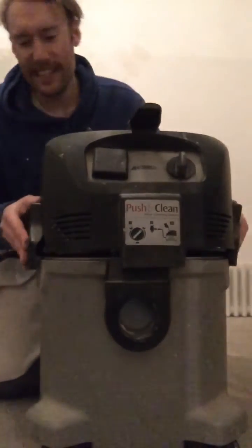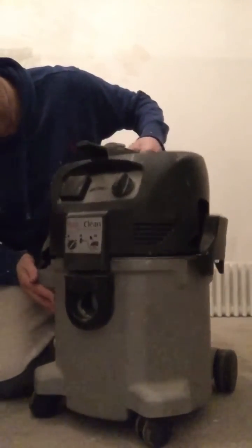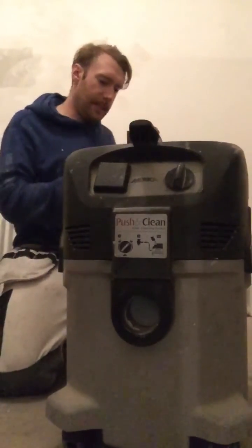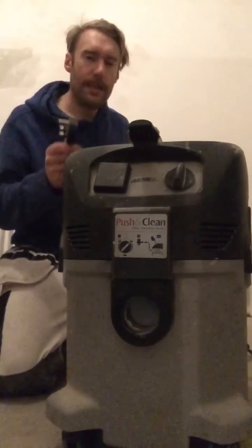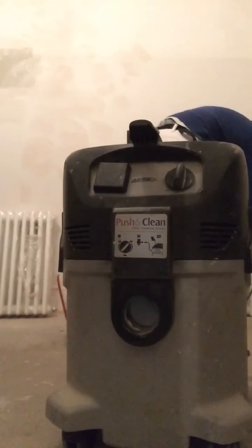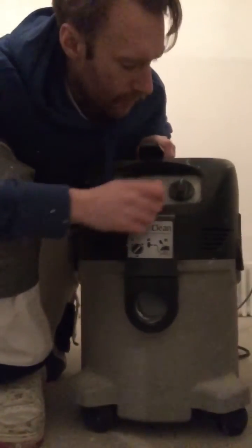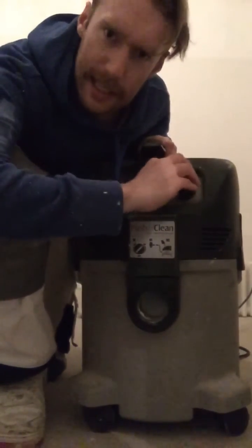I've just got a new one - I'll get that new one in a second. If I can put this back on... Let's try that out. No - brown bread. It's dead.